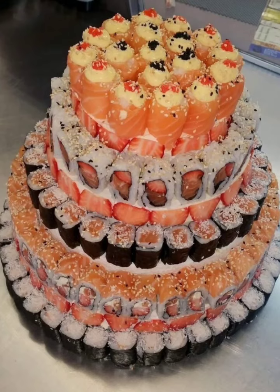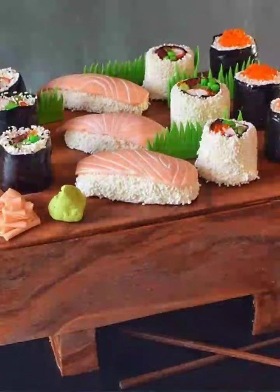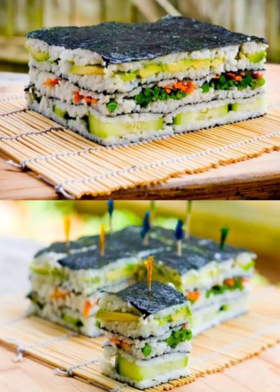For a burst of color, try the Rainbow Roll Cake. This cake is a fun and festive option. Layer different color cakes, frost with vanilla buttercream, and add various sushi toppings such as avocado, cucumber, crab sticks, and salmon.